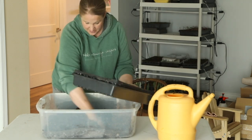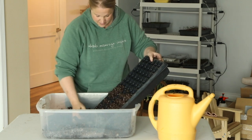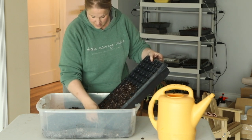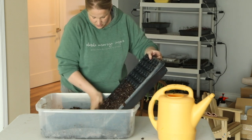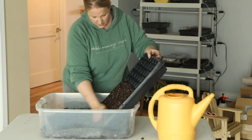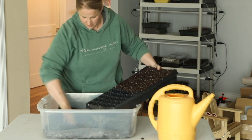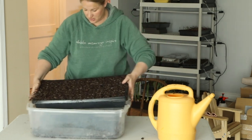The consistency I like is when you squeeze the soil, a little bit of water comes out but not much, and it holds its shape in your hand — that's going to sit in the seed trays really nicely. I like to stir it in a big plastic container to keep it all contained. I'm filling the tray, pressing the soil down in the cells to make sure there are no big gaps where things can settle.